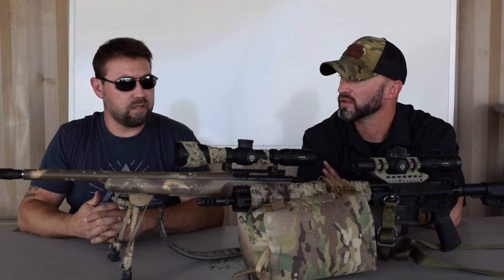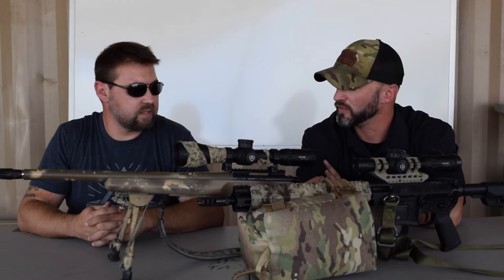We'll go ahead and move on for the sake of time to your LPVO setup and your Triarch. It's a 17-3. I run the 17-3 — I freaking love it. It's a flat gun. Talk a little bit about what you have on this setup here.